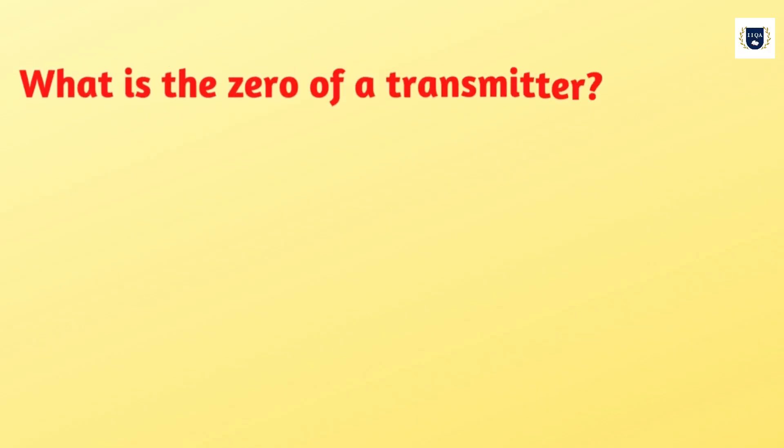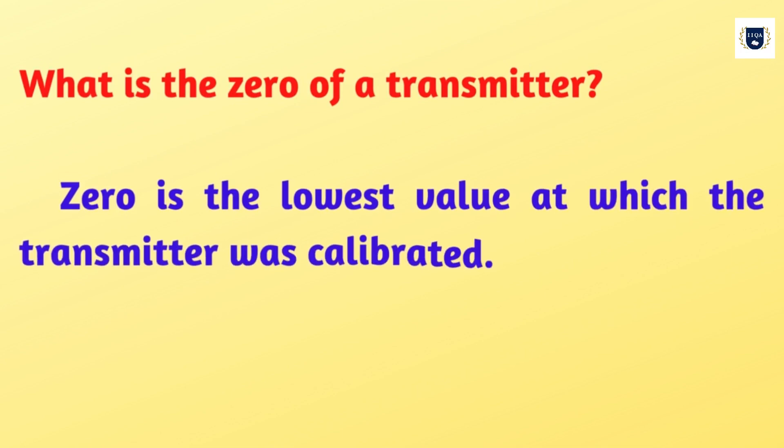What is the zero of a transmitter? Zero is the smallest pressure at which the transmitter was calibrated.